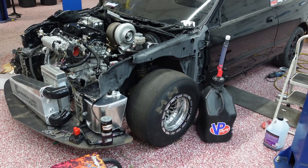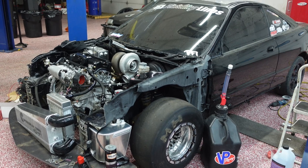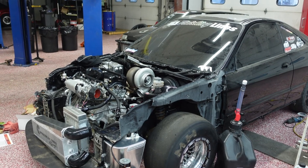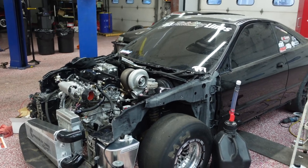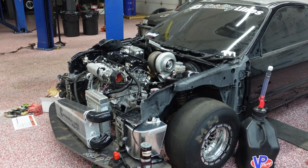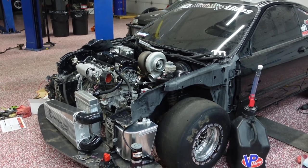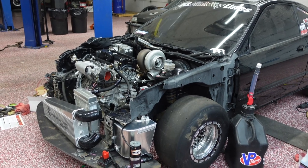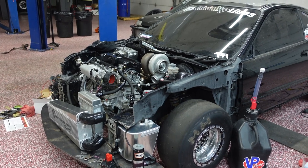It is on stock suspension right now — completely stock shocks and coils — so I do need to get some suspension to get it lowered down and hopefully get some better 60-foots. Everything else in the interior has stayed the same, still FuelTech, same fuel cell. I still have to build an up pipe, a dump tube, make some boost pipes, and mount the intercooler. Once the trans shows up I can get it in there and mount the shifter and all that. The bumper, fenders, and hood are all forged carbon — I can't wait to show you guys once the front end arrives.